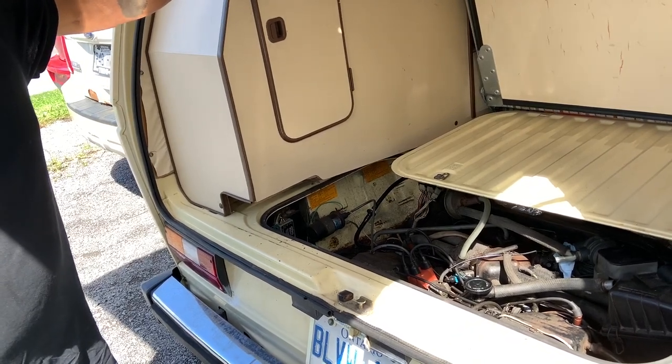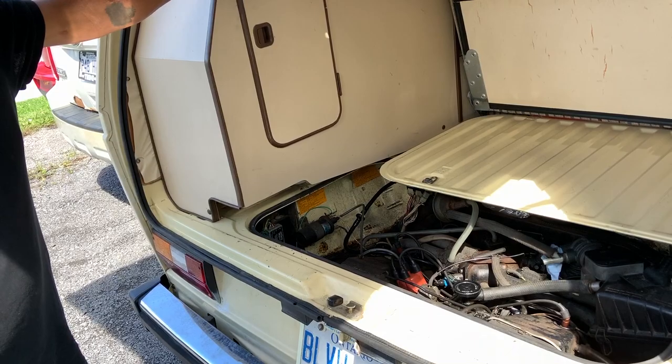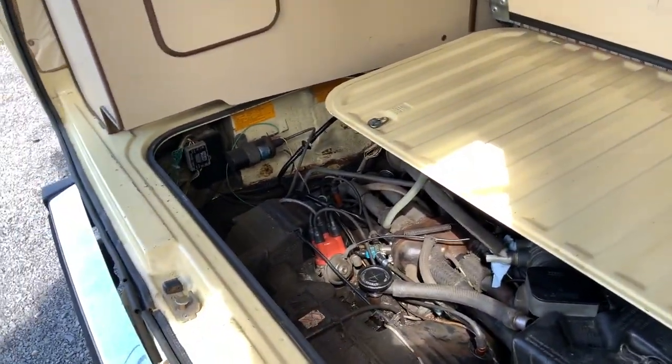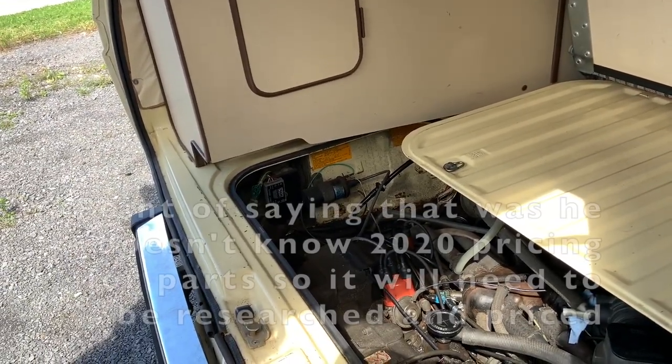So we should price it out both ways — stock versus upgraded. If you ask me, I would go for the upgrade. I don't know what pricing we're talking about yet, but we'll figure that out — neither do I right now. In the last 20 years, I've done two of these engines.